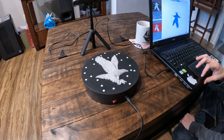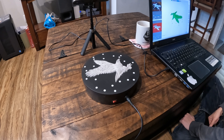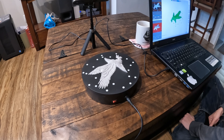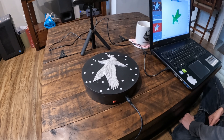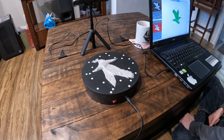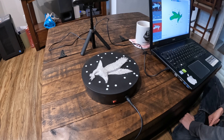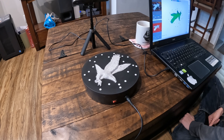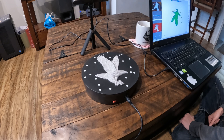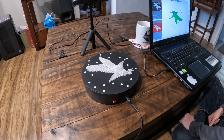We're going to go ahead and start the scan, and we'll let that circle around and get each and every detail. This is a fairly simple piece to scan because it's flat. We don't have a whole lot of depth detail, we don't have to flip the piece on its side to get the sides and the undersides, we can just get it like this, so that's pretty good.